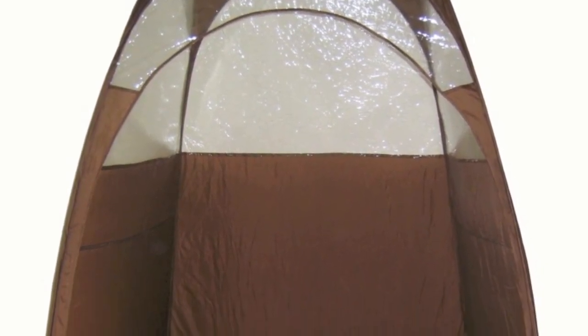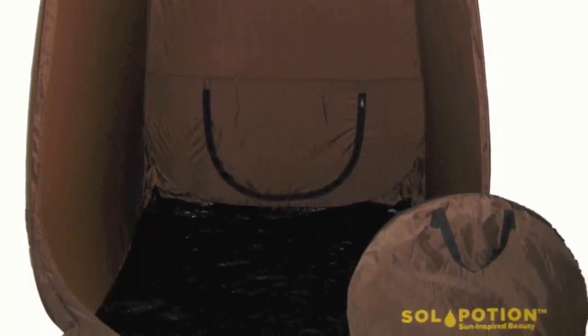The SoulPotion Sunless Tanning Tent is the perfect containment system for the mobile technician, salon, or spa. The tent is lightweight and comes with a carry case to make travel easy.